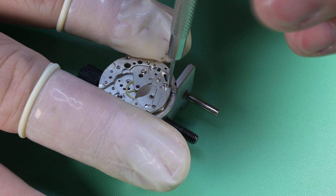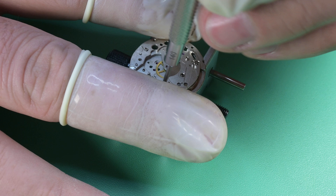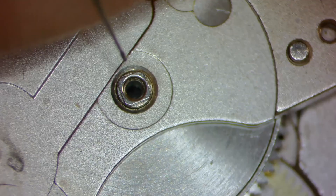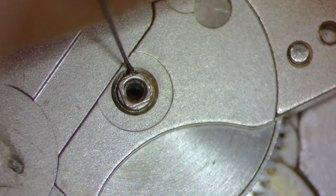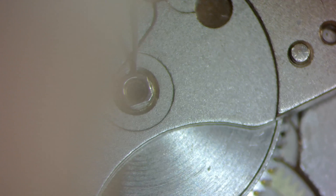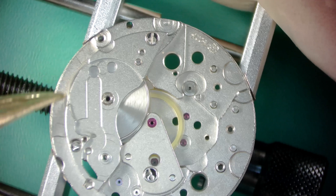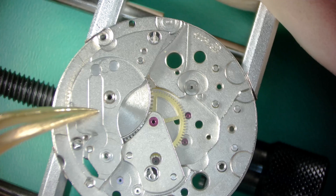After a quick test confirming side shake and end shake look great, we can continue. We start assembling the wheel train by installing the escape wheel first — watch it just kind of fall right into place. Then the third wheel goes in and I spin that center wheel just to make sure everything's engaging. We lubricate the fifth wheel pivot with 9010 and let it drop into place, then do my best to line everything up before the bridge goes on.